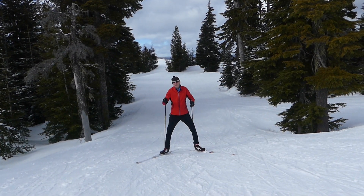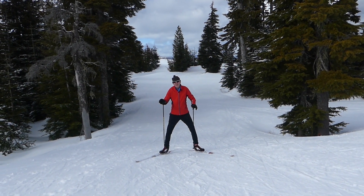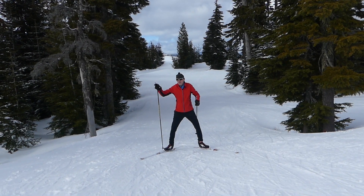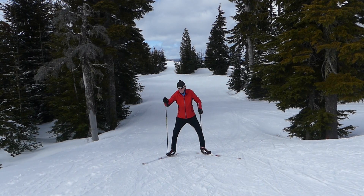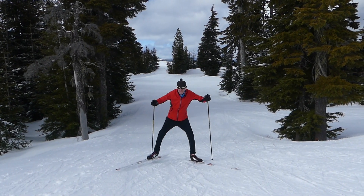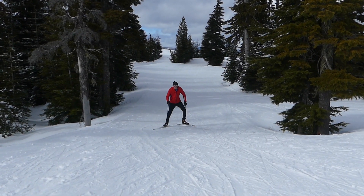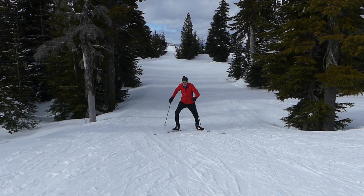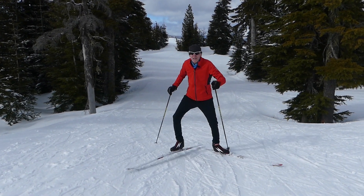Passgang is also very common when I teach diagonal skate. And again, it's the same-side arm and skating ski that happen at the same time. This is what it looks like. So remember, it's opposite arm and leg action — kind of like what I'm showing right here — that you want for your diagonal skate.